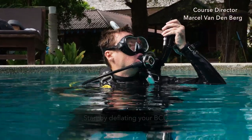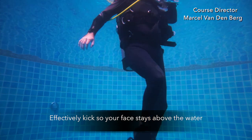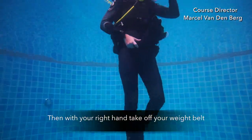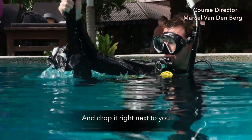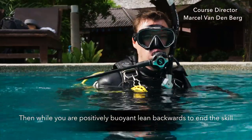Start by deflating your BCD. While you're deflating, effectively kick so your face stays above the water. Then with your right hand, take off your weight belt and drop it right next to you. While you're now positively buoyant, lean backwards to end the skill.